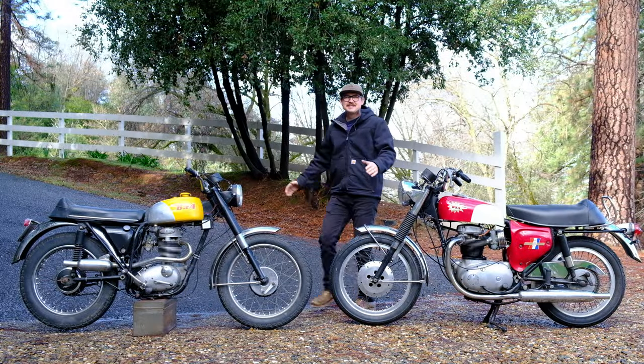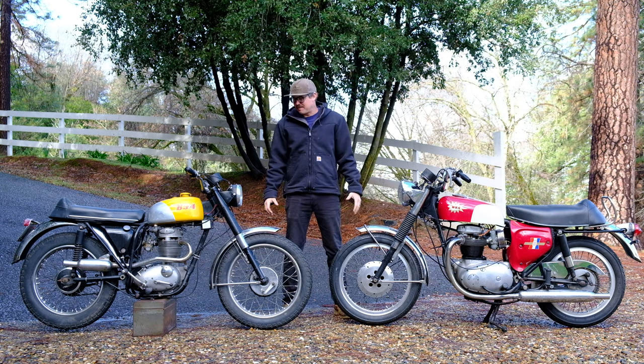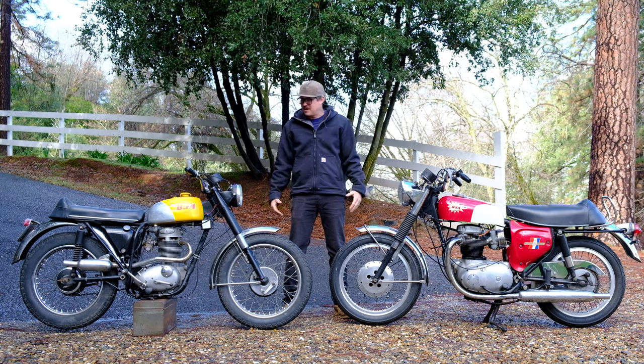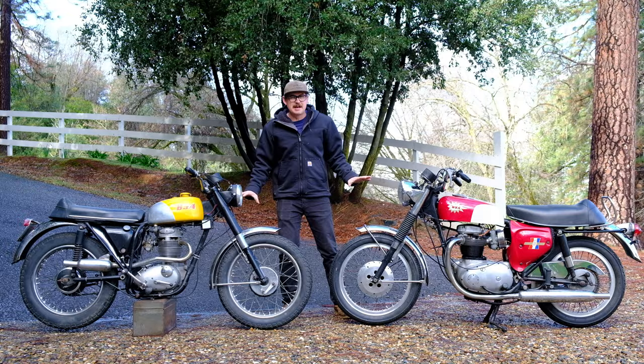What's up Finish Moto fans? Bill Wheeler here at Wheelhouse Garage. We are doing a Bike and a Beer episode today for the first time in a long time. We might need to change the name of this show to BSA and a Beer because this year has just been full of BSAs. But here's two more amazing examples.